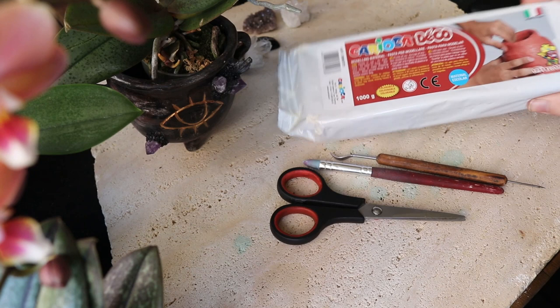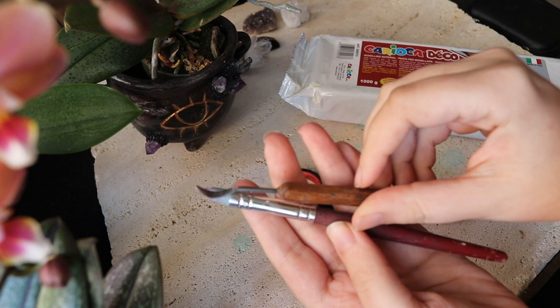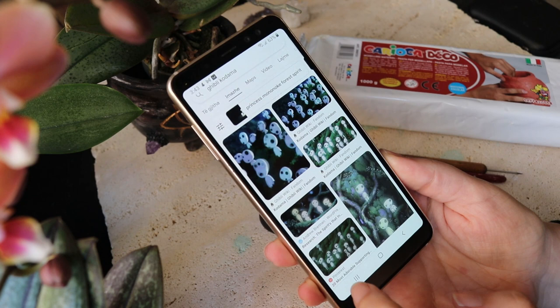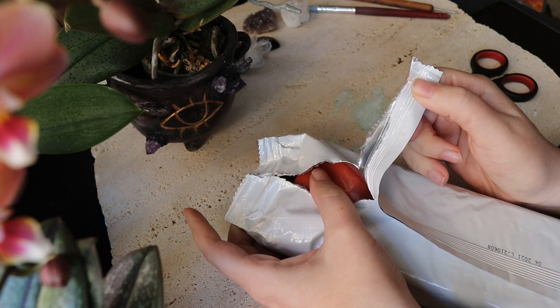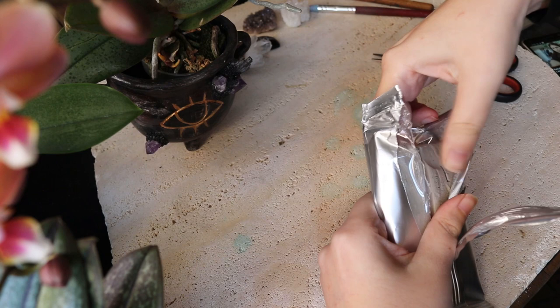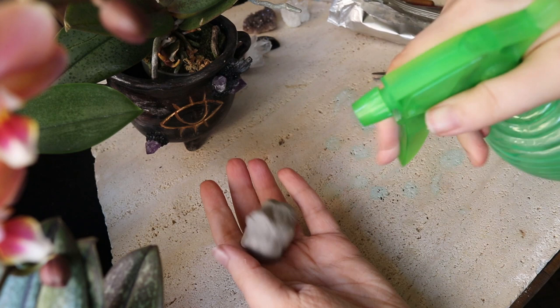Without further ado, let's get started with sculpting our beautiful, cute, and spooky Kodama spirits. We start out by taking our air-drying clay. I'm going to use these tools — one with a pointy end and the other one with silicone — to help me create the shapes, and also scissors to cut the package and cut the legs if needed. Always start by making a kind of research for the different shapes they have. Since this clay is brown, I got another one which is white — in this project we need the clay to be white.